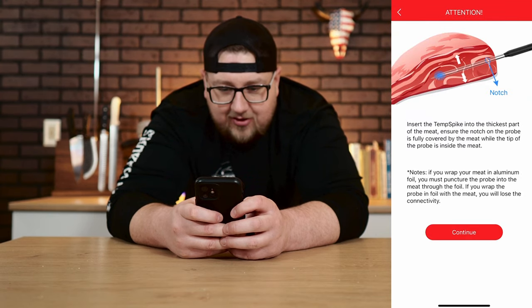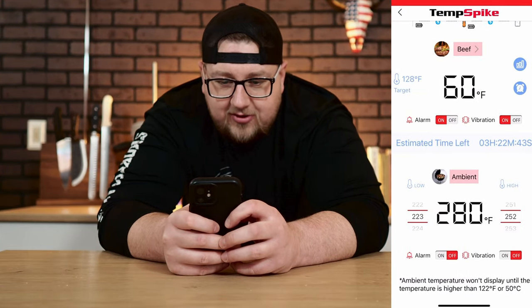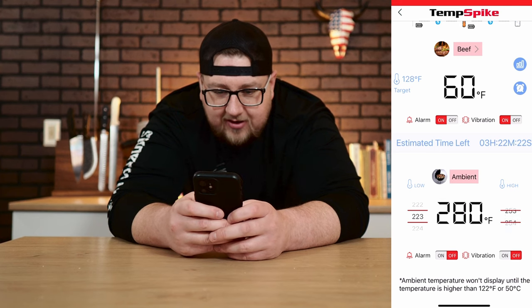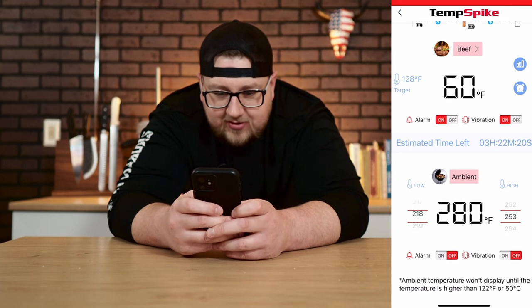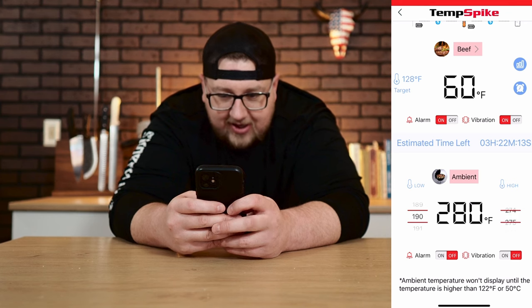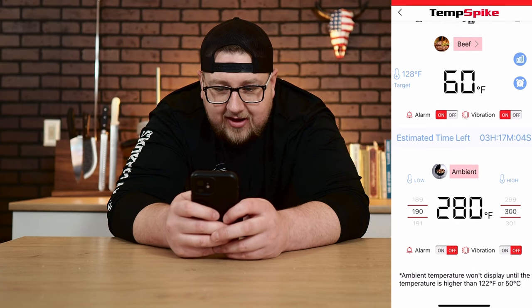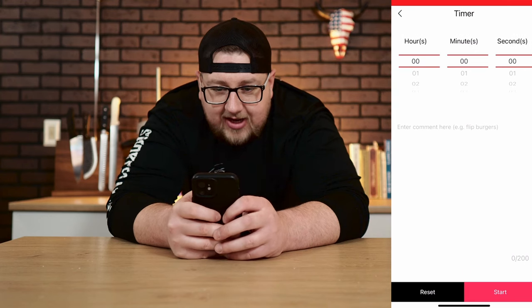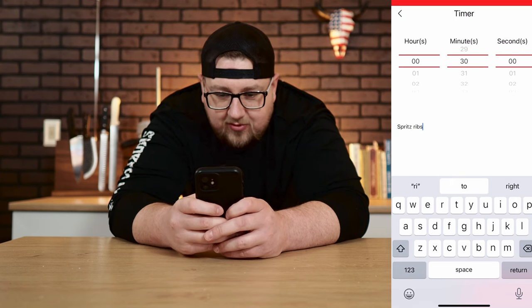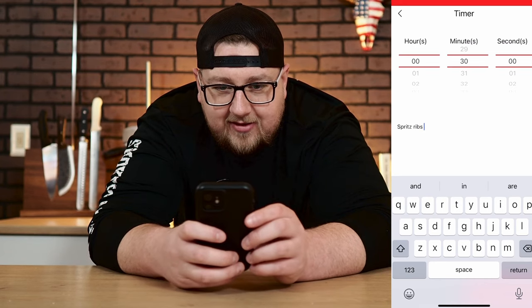Place the booster at least a foot away to avoid damage. You can turn alarms and vibration on and off, view the graph, and set a low ambient alarm — so if my smoker drops below 190°F it'll notify me — and a high alarm above 300°F. It's giving an estimated time of 3 hours 17 minutes. There's also a timer feature: say you're doing ribs, you can set a 30-minute timer and enter a comment like 'spritz ribs' — after 30 minutes you'll get a reminder. That's a really cool feature.